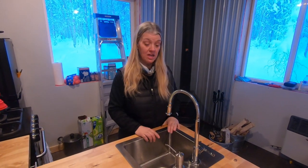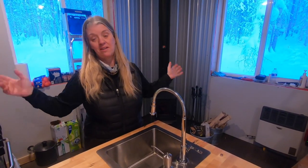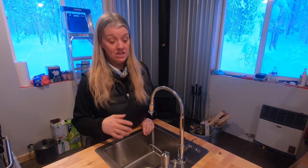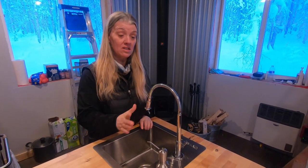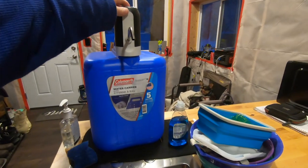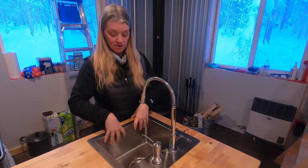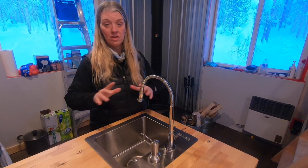I wanted to give you a cabin update. We actually haven't done a lot in the last month. Once we moved in right before Thanksgiving, it was just this big, huge sigh of relief. But we did install a water system, which is really great. What we had before was a big five-gallon jug with a water pump that we showed in another video. That works good, but when it was so high up and our sink is here, we'd get water basically everywhere.